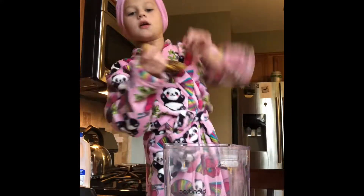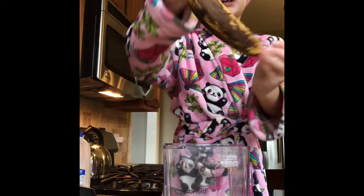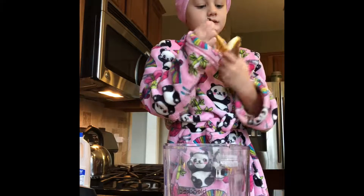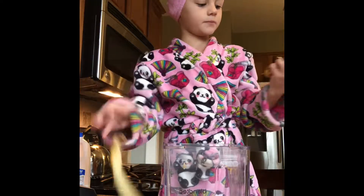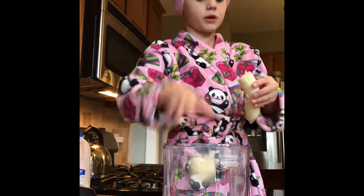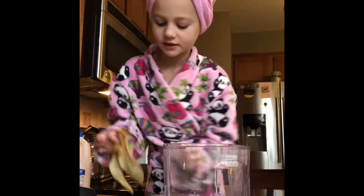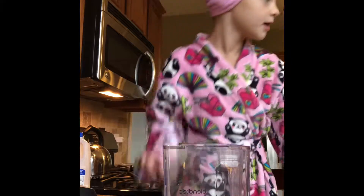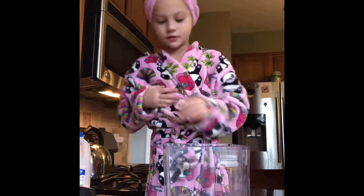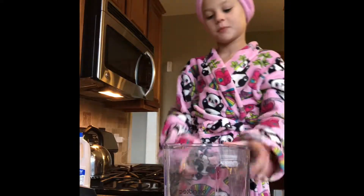I'm going to add a banana — it's kind of brown and squishy, because those are really good. I'm just going to break it up and put it all in. The peels go in the compost — Mommy puts them in the compost. We have compost.